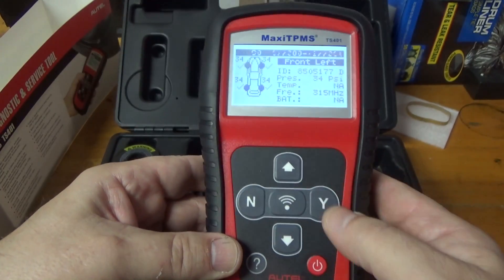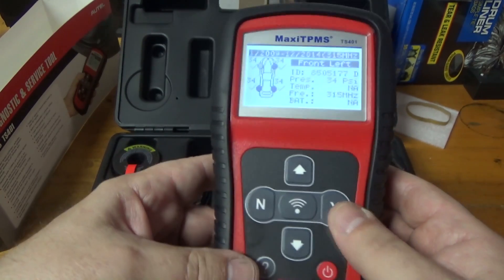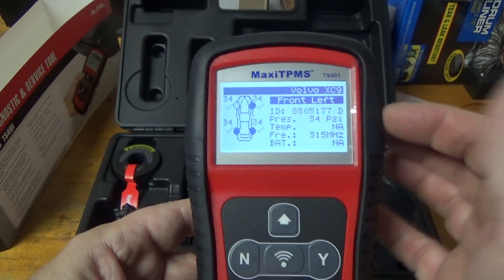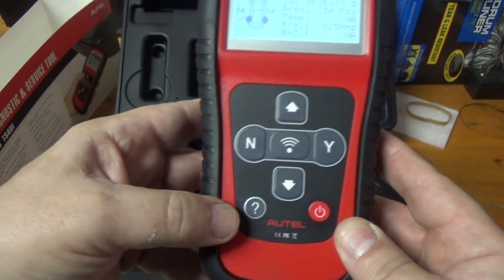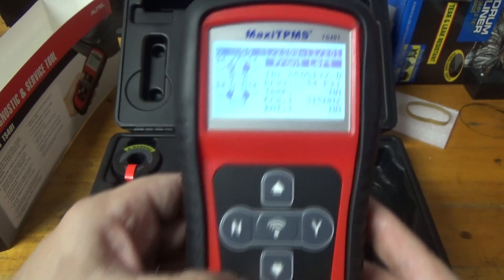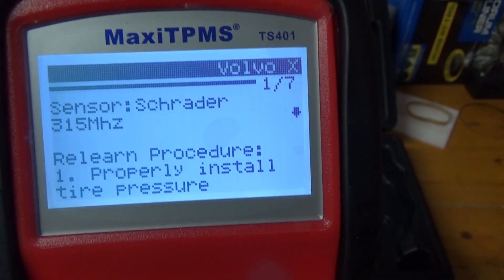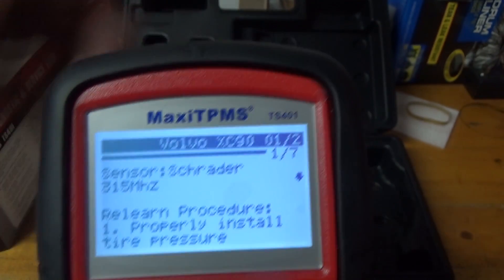It's a combination of button pushes — this is enter and cancel, basically yes and no. This is the trigger, and this allows you to scroll up and down the menu. It's very easy to use. This button is really great — it's the help button. Wherever you are in the process, if you press the help button it will tell you how to use it. Here it says seven pages.